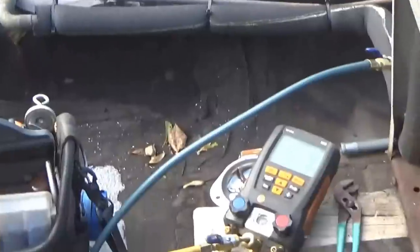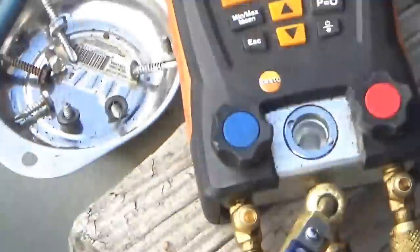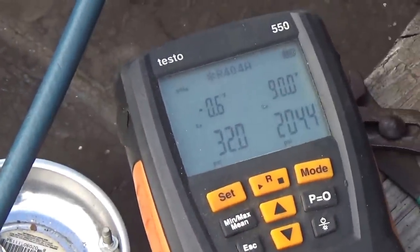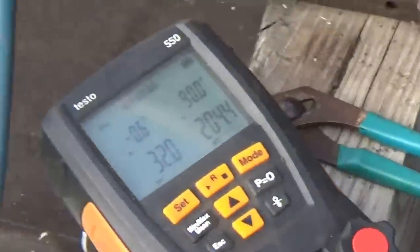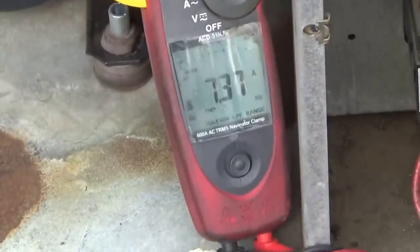The cleaning probably helped maybe 10%. We're down to 204 on head pressure — that condenser is clean now, you can see through it. That'll probably drop even more once the case gets colder. I think that was a big help. Let's see our amperage — it's at 7. That's okay, it's doing good. It looks like it's okay, unless there's a problem with the time clock hanging up.